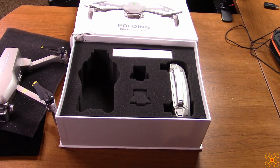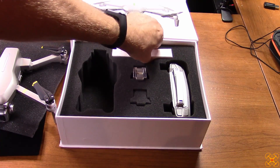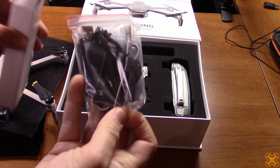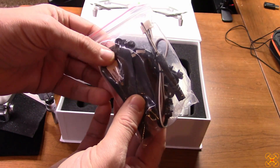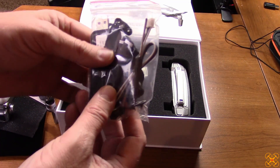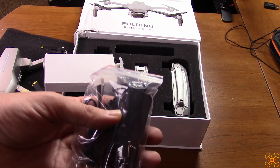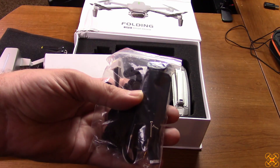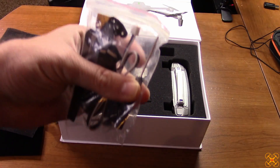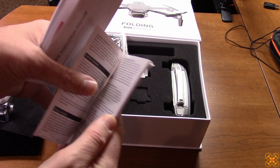They advertise 25-minute flight time, which is a pretty good flight time if it gets anywhere near that. Inside the box there's a charging cable and extra propellers. Here's the balance plug that plugs into the back of the battery — it's going to be a slow charge. With 1,600mAh capacity, I'd think it would be more like two to three hours to charge. There are also spare parts and of course a little Phillips screwdriver, as you'd expect with a toy drone.